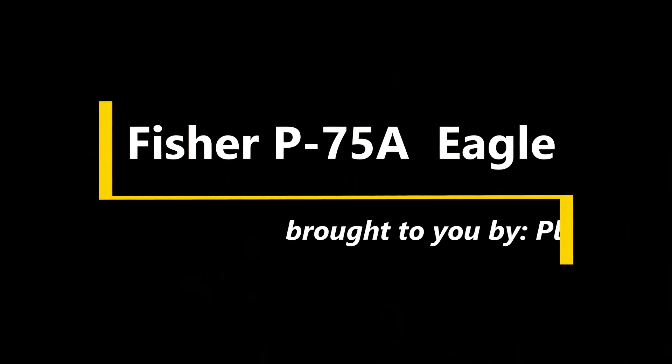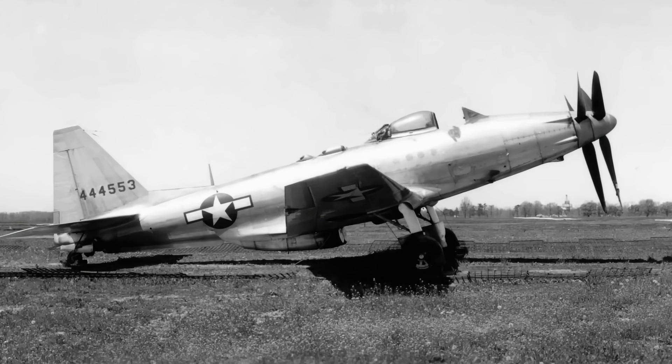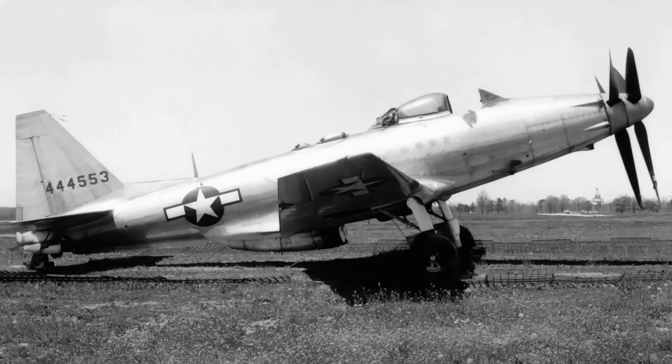Hi, and welcome to Plane Legacy. One viewer on the channel recently commented that they didn't know that Ford made an airplane, and possibly many people were unaware, which is why Plane Legacy focuses on aircraft not commonly known.